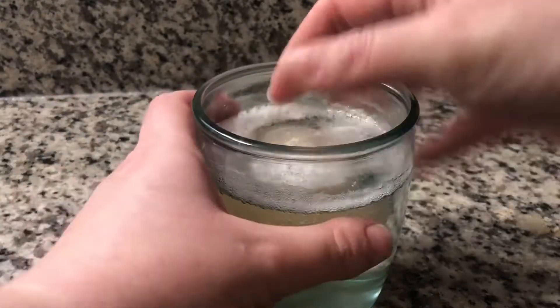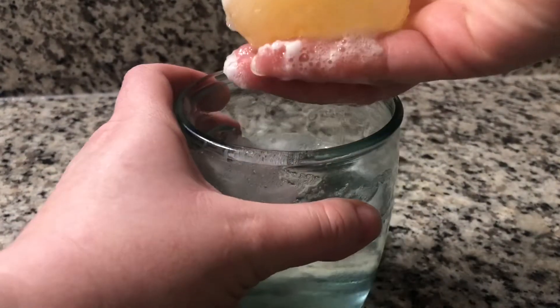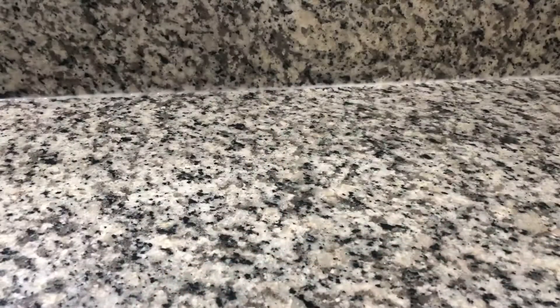Here's what my egg looked like after a full day of sitting in the vinegar. You can see the shell has now fully dissolved. The shell is actually the foam on top of the glass. Let's go clean this off.